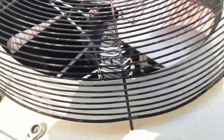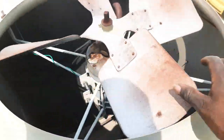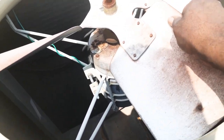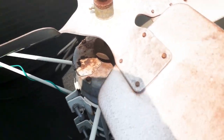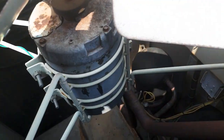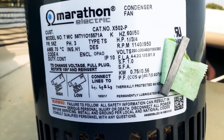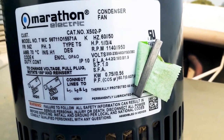I'm going to check out this whining on the fan motor. I have the fan guard off and the first thing I notice — look at that — there's a lot of play. These bearings are bad, so I'm just going to go ahead and rip this out.